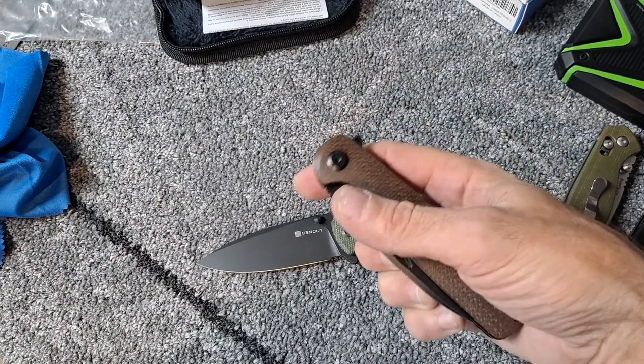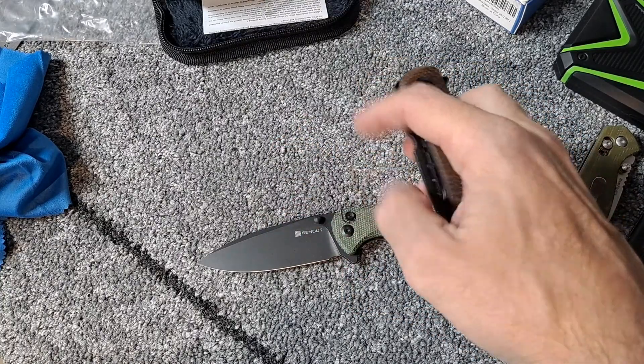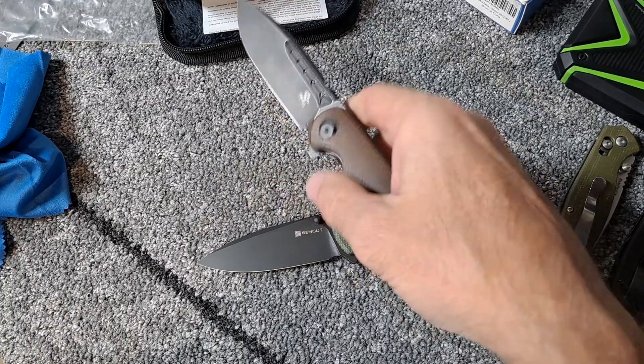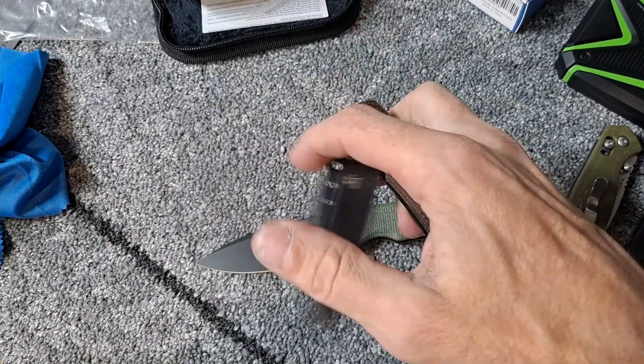This thing just has absolutely amazing action — so easy to spydie flick. I messed it up several times just because I was holding it completely wrong trying to get it into the video. But very, very fidgety knife.